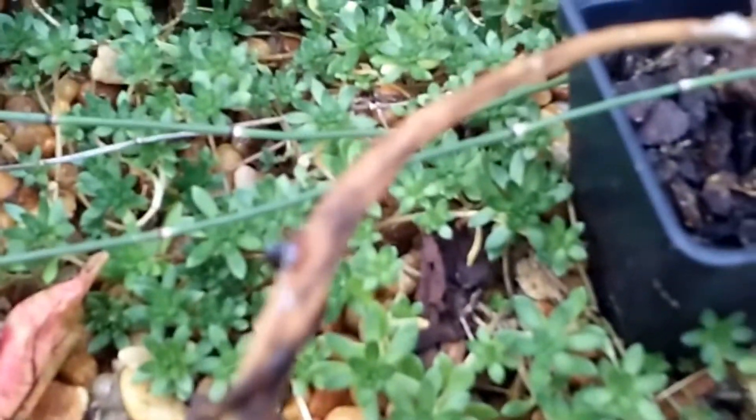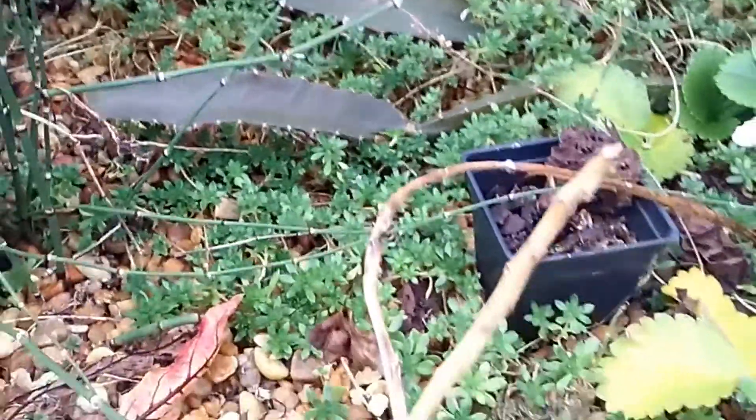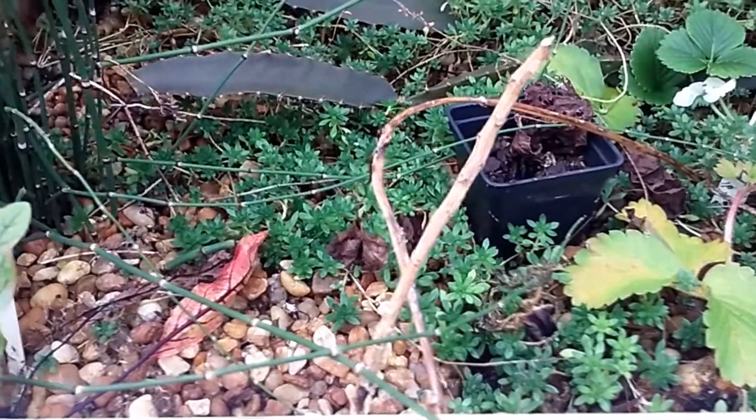And I don't particularly know — stuck my arm in stinging nettles, sorry — what this little plant is. Somebody gave it to me and said it was medicinal, told me what it was, but of course I lost track of what they told me.